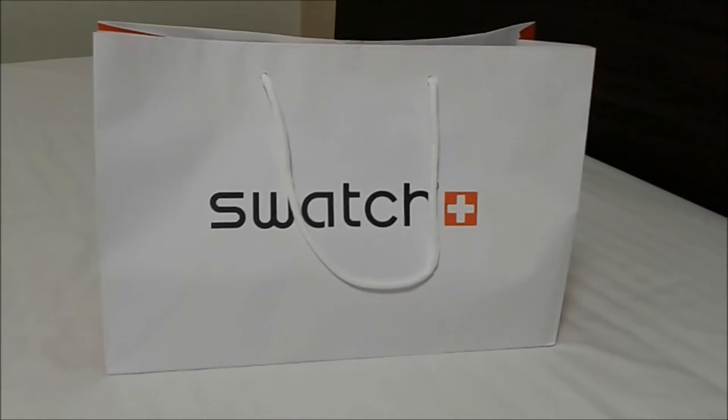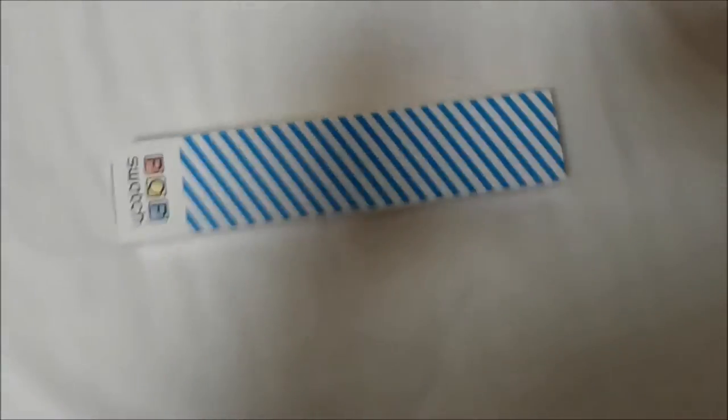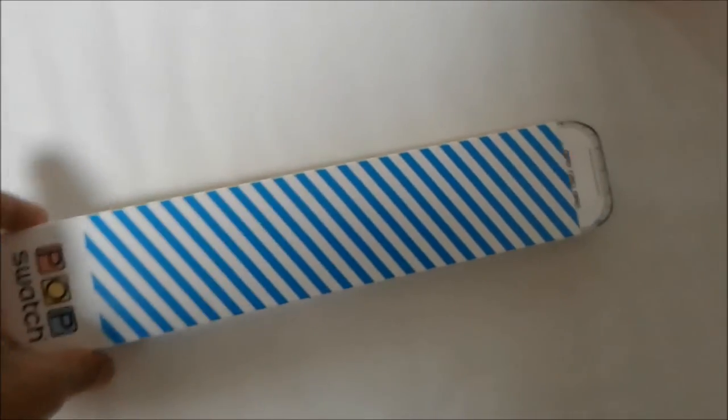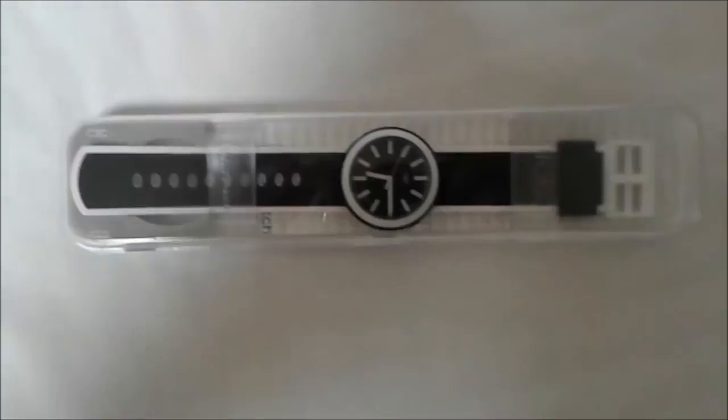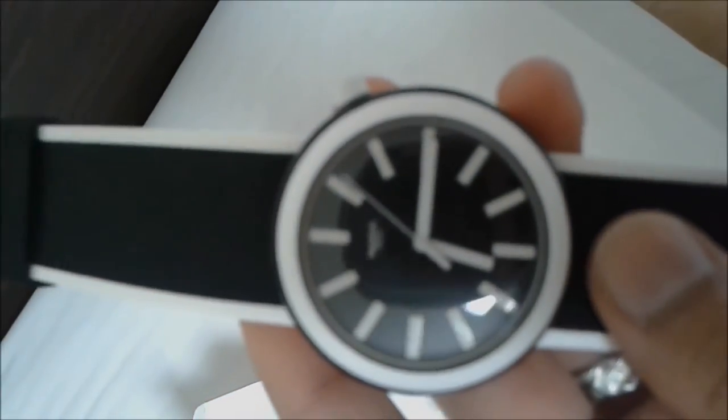Hello and welcome guys, today I'm doing a review on Swatchpop. This is the box of Swatchpop. In the box you have the Swatchpop — the watch itself, which is a Swatch Swiss and beautiful watch — of course with a free clip-on and the Swatchman.